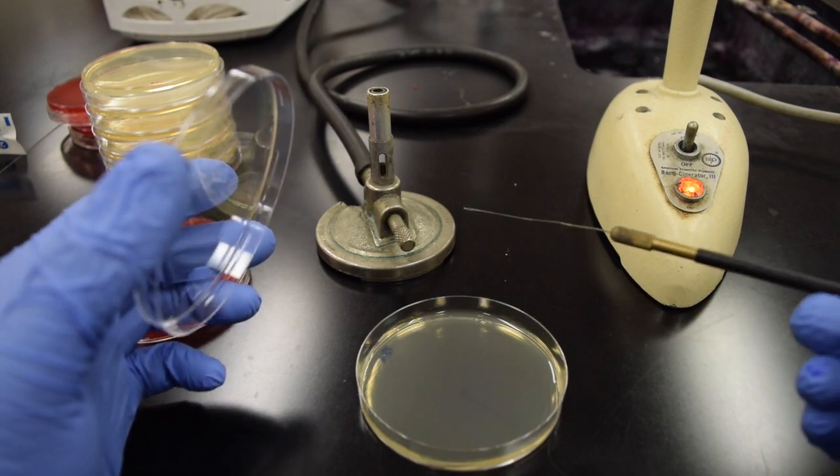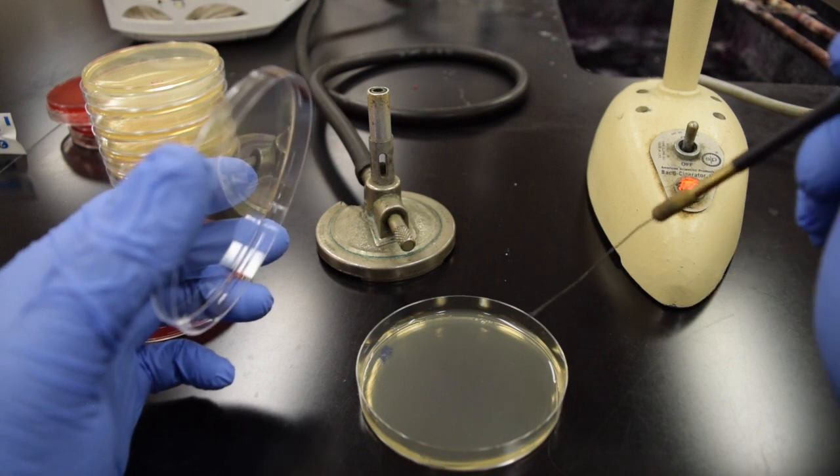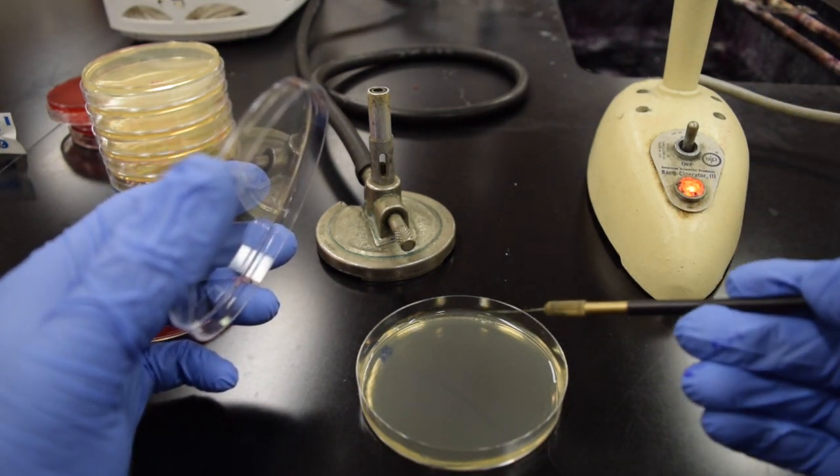My hand is resting on the bench. If you take too steep of an angle and try to work on this side of the plate, you're going to start slicing the agar. So you work across the plate, then keep that closed.